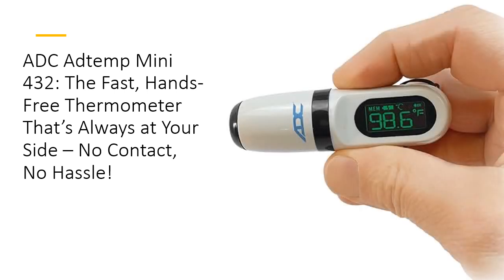Worried about tracking fever? The AddTemp Mini 432 does it for you. Its color-coded LCD display provides instant feedback — green for normal, yellow for elevated, and red for fever. An audible beep lets you know the reading is complete, so you can check temps quickly without disrupting your routine.